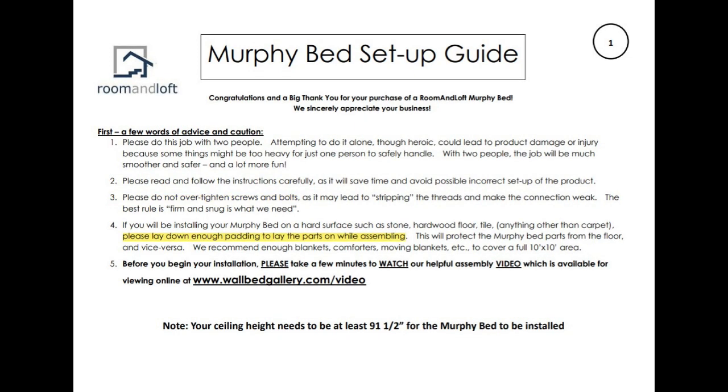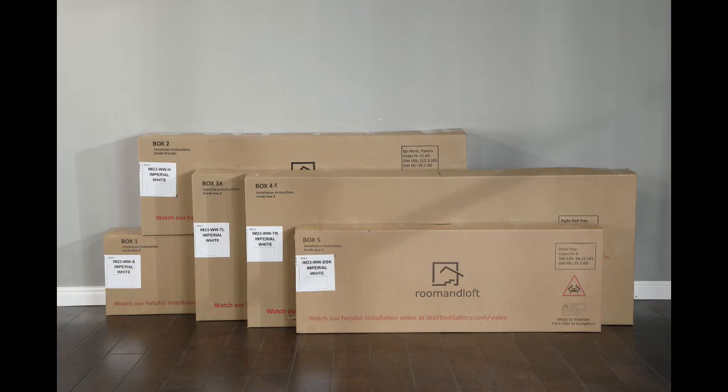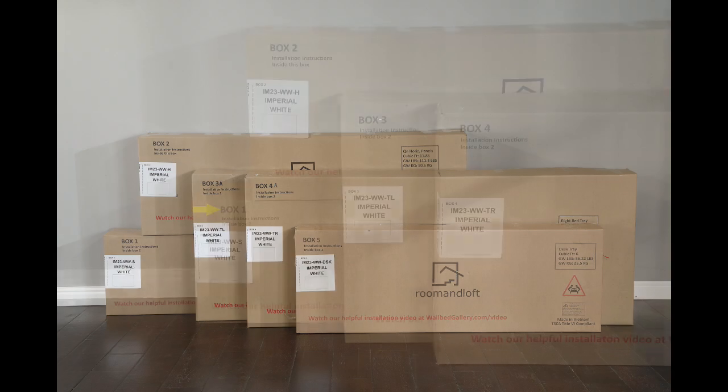Fourthly, to avoid damaging the beautiful finish on your new Murphy bed or damaging your floor, you should pad your floor with some blankets or something that will provide a protective barrier covering about an eight-by-eight-foot area. To stay organized and allow plenty of room to build your new bed, you will be opening the cartons in numerical order.